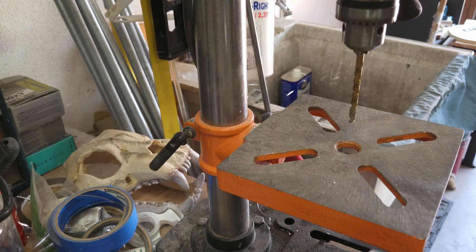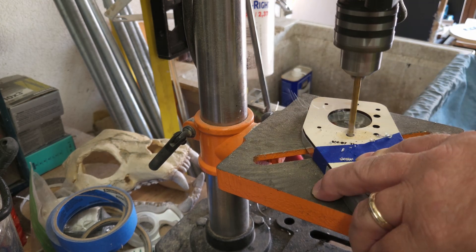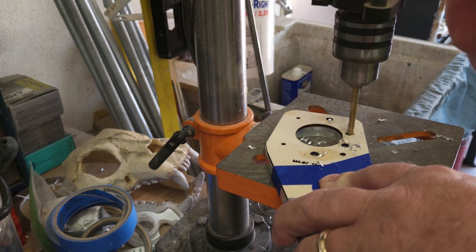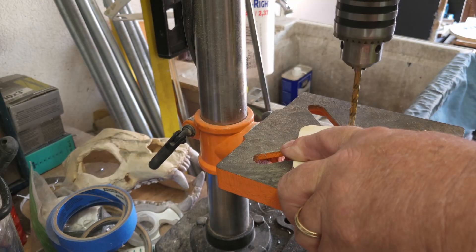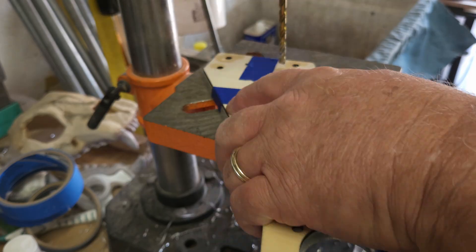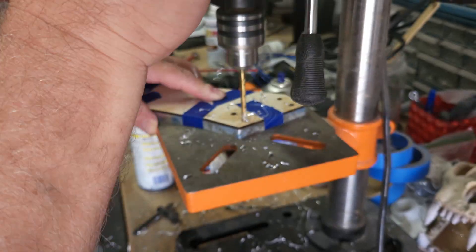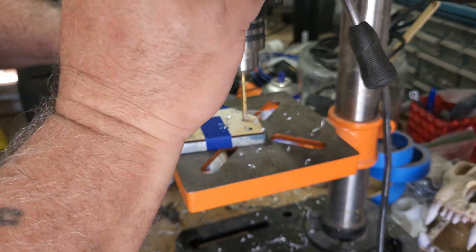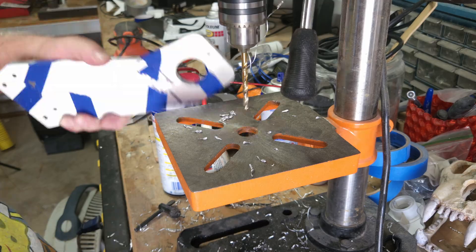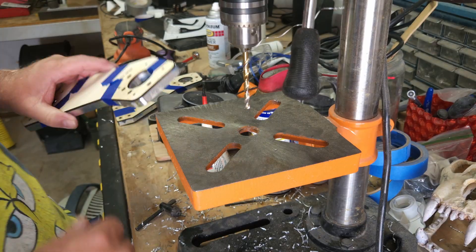That one just came out good. Now flip it around and do the other three.